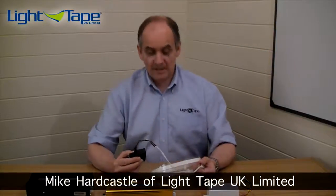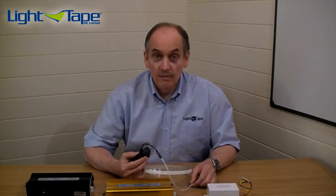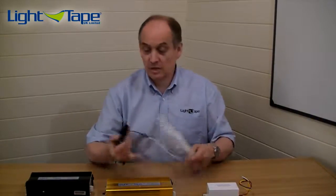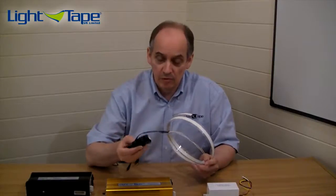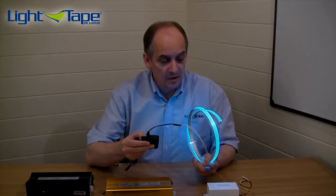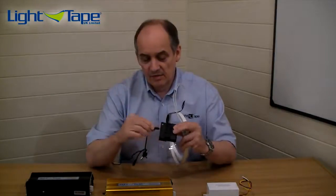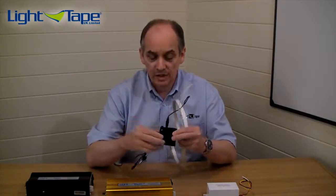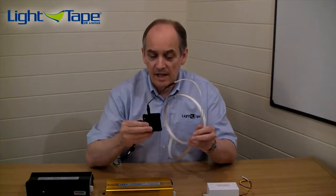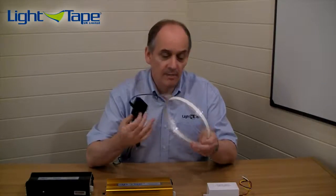Let's cover power supplies. Light Tape has a range of power supplies called the Smart Driver Units, and they come in both DC and AC type units. This is the smallest one we do, the DC 9V, which runs off a 9V PP3 battery and nicely drives up to 33 square inches of light tape. We've also got an AC input, and this is the unit we sell on the website as our sample unit — a very inexpensive, low-level entry unit to let you drive and experience light tape.